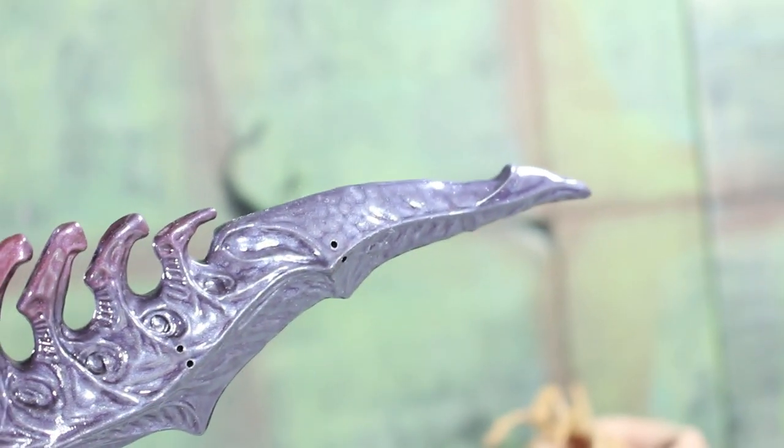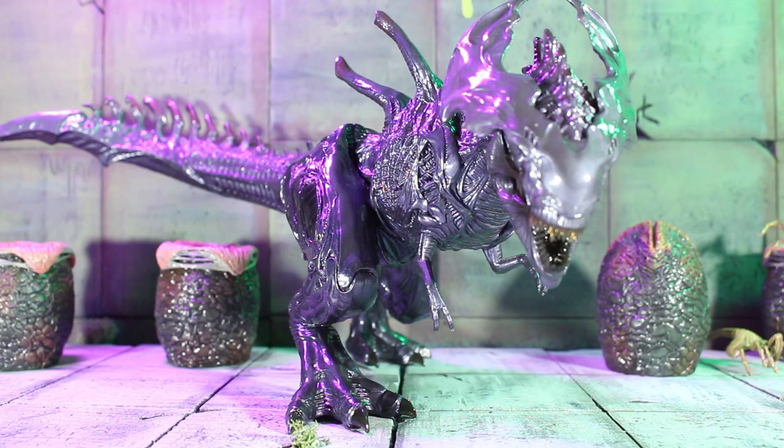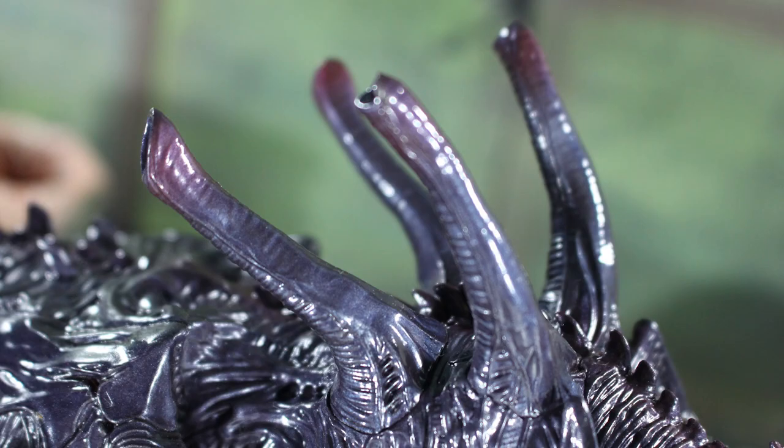One complaint I have with this X-Rex is the paint. Now it's not terrible — it's applied just fine and it has a really nice metallic purple sheen throughout the entire figure. Most areas such as the end of the tubing and the tail ridges have a nice gradient effect.